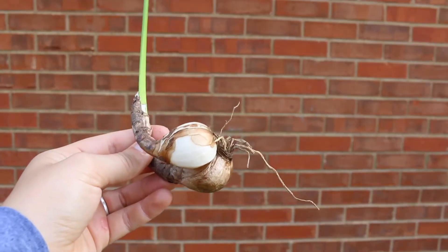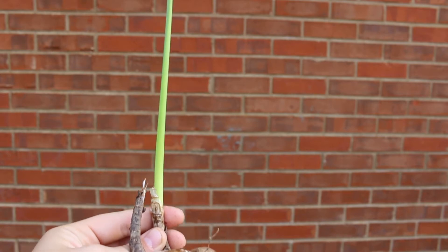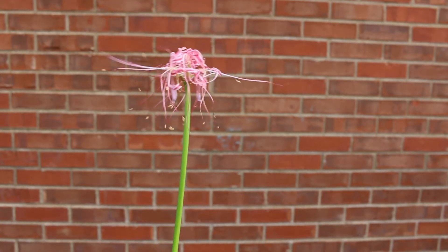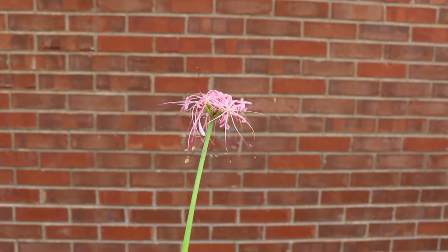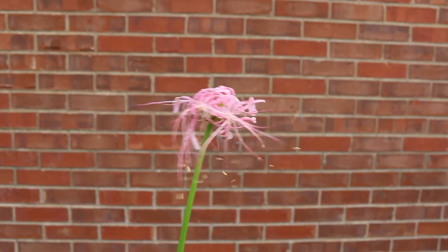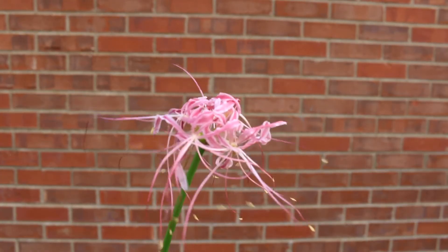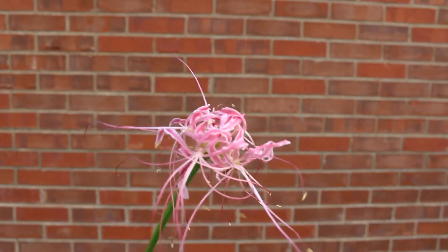Grow this Lycoris in full sun to partial shade. You don't want to grow this plant in too much moisture — it prefers to be in slightly drier soils, with a medium moisture classification being good. Here's a landscape tip: this is typically interplanted with annuals, other perennials, or ground covers, or even grown in large containers.